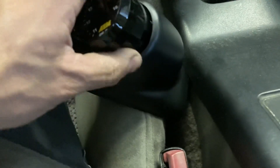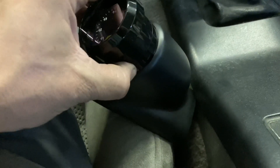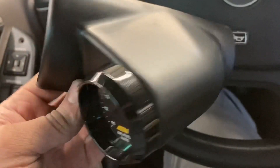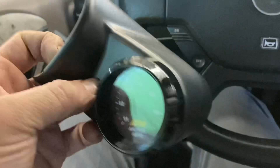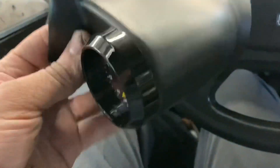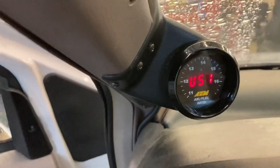Well imagine that — it doesn't fit. It won't go in there, so I'm going to have to open this thing up a little more to get that gauge to fit. After just a little bit of grinding it wasn't too bad — I only had to open it up maybe an eighth of an inch or a sixteenth of an inch. We got that in there now. We're going to mount it up there. Not bad, not crazy about the fitment but it'll be okay.